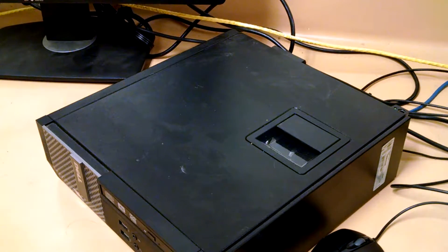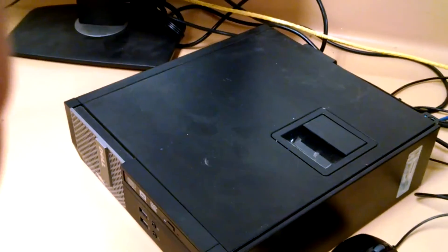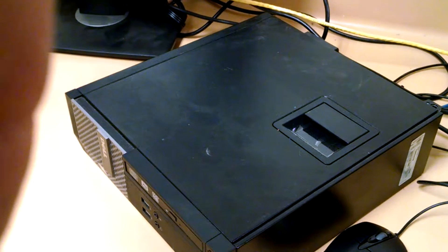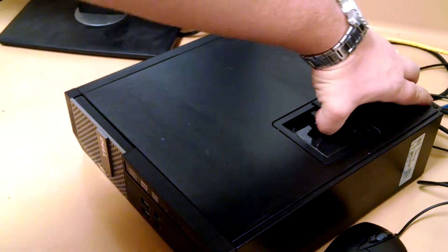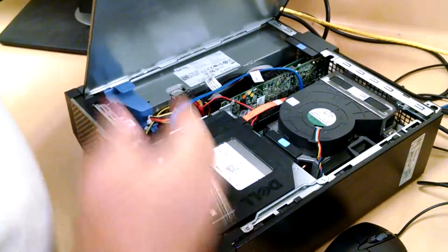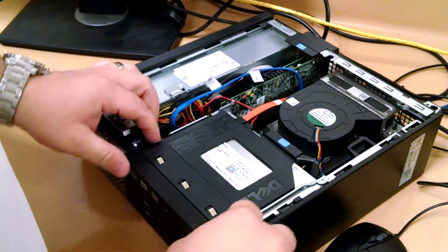Hello everybody out there in internet land, you might want to understand how to take apart a 310 OptiPlex — a micro tower. They can be kind of a pain in the butt to take apart if you don't know what you're doing. So I was going to show you how to do a quick RAM upgrade. These are capable of using high density RAM as opposed to low density RAM so that you can save yourself a couple bucks.